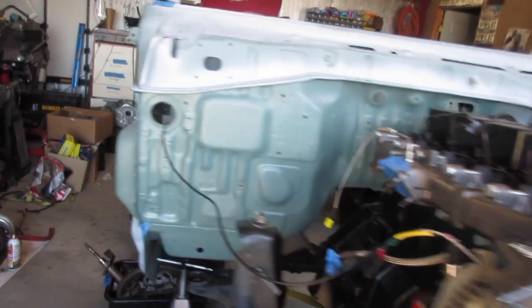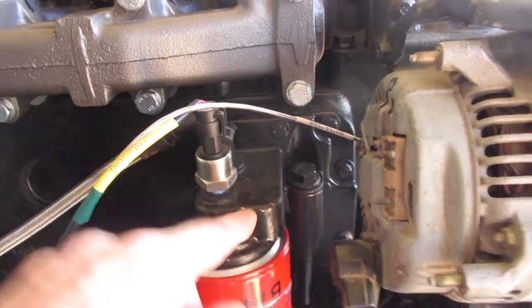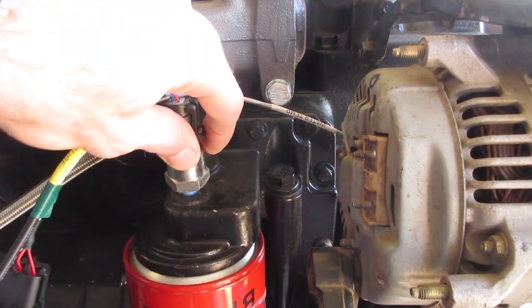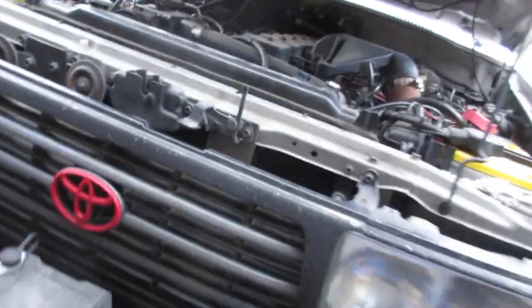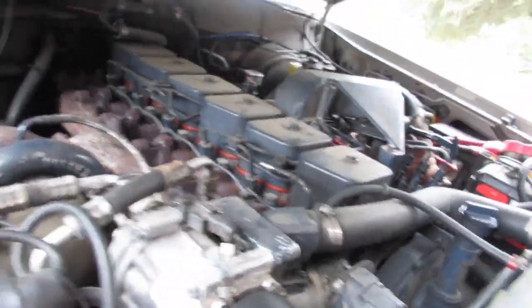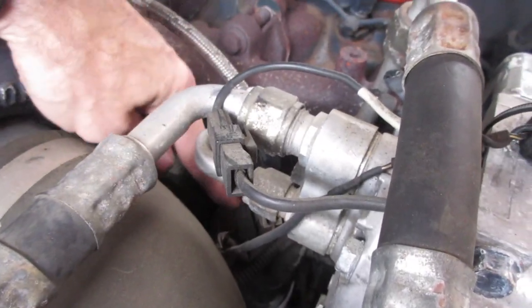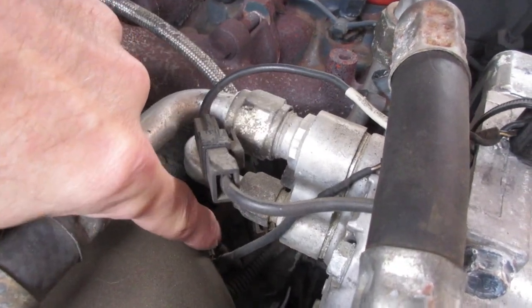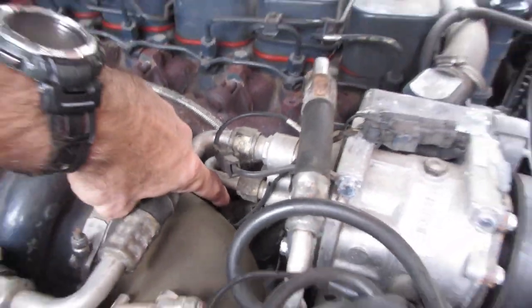Moving over to the right side, I have oil pressure right here. That just went right in on the 80 — right there. I am using a Toyota factory oil pressure sensor, so that's another thing that just swaps right over.